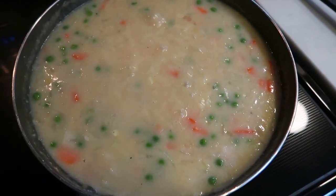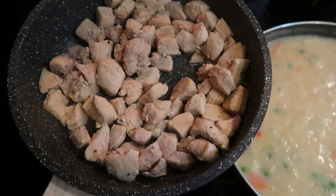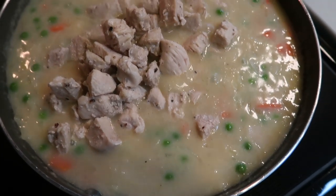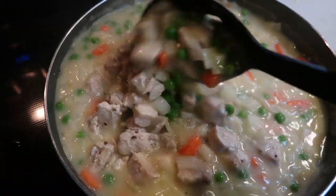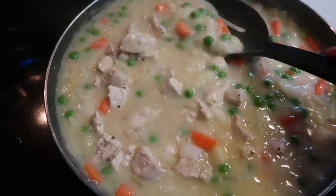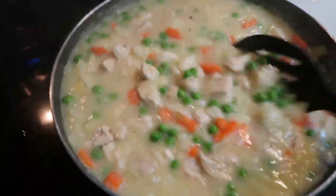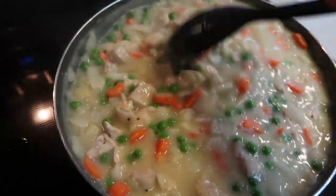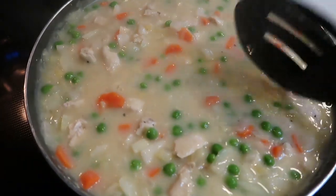Once your mixture is at a boil for a couple of minutes and is nice and thick, we are going to add back in our cooked chicken and give that a good stir. We're just going to allow this to simmer on the stove for about another minute or so. You can see how thick that's gotten — perfection. Then I'm going to turn the stove off and let's make our scone or biscuit topping for our cobbler.